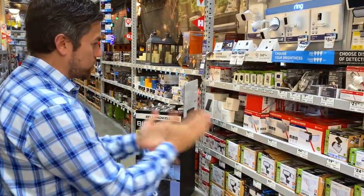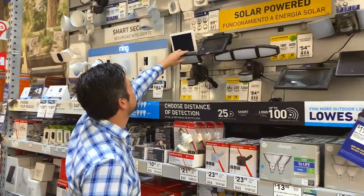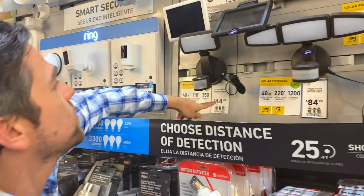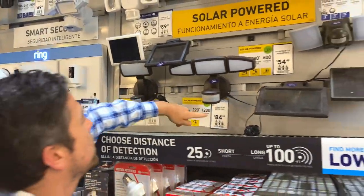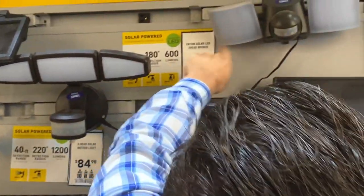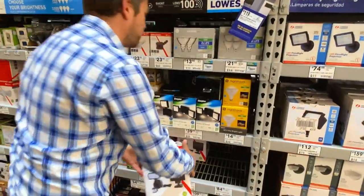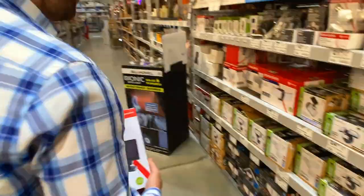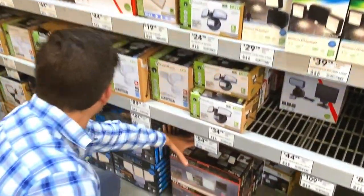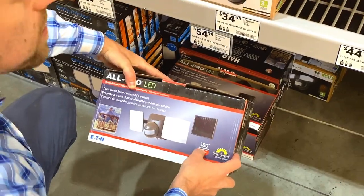Motion activated solar lights — look at this. So if you want to see prices: this guy, a little bulky kind of dude, $44. Big solar panel. $84 for the three-head solar. And then it looks like $54 for that big guy.